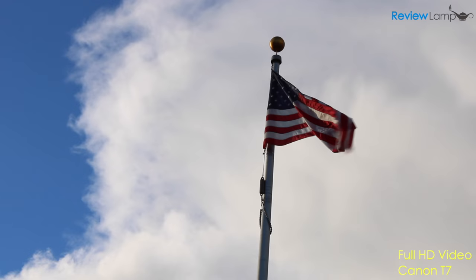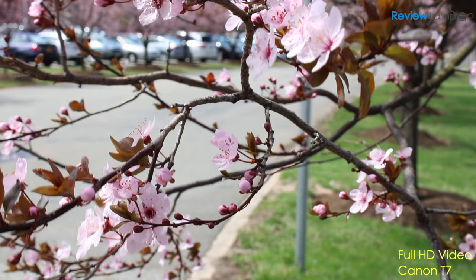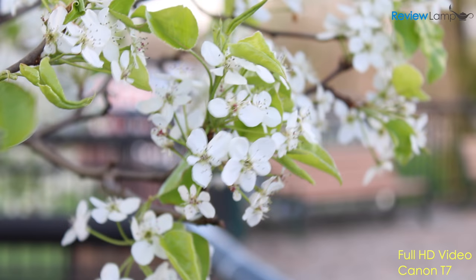The Rebel T7 can also shoot full HD video at 24 and 30fps. The video quality is acceptable but again, the autofocus makes it hard to lock focus on your subject quickly and accurately, so getting the right shot is a bit challenging. It does work reasonably well for things like interviews where there's quite a bit of contrast between the subject and the background. There is no microphone jack, so you're stuck with the audio from the built-in mic.